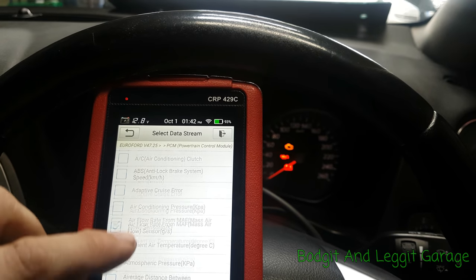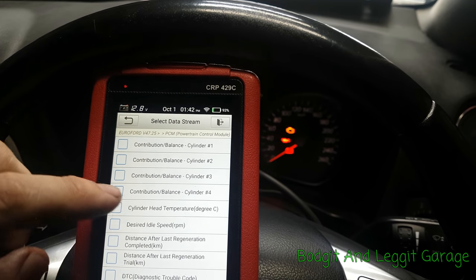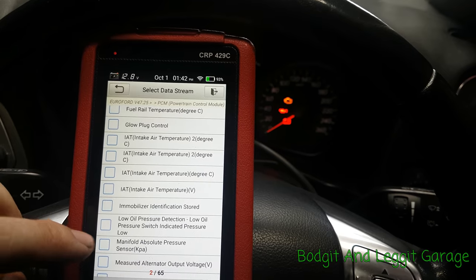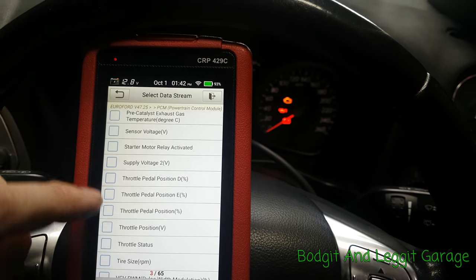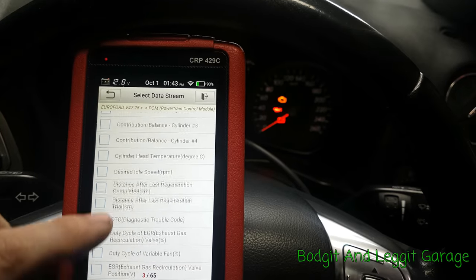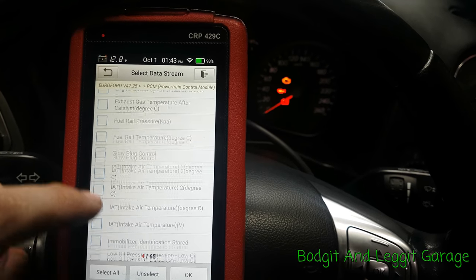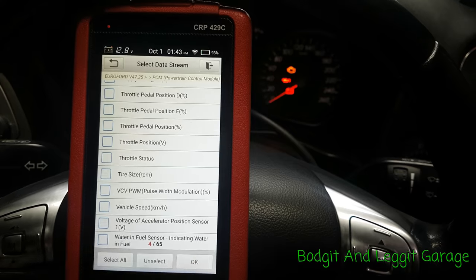We've got airflow and battery available. Even though there's a battery meter on the tool itself, I still like to have it in the data. I'm looking for boost — there are so many menus in this, I'm not able to go through it all in one video. I can see map sensor listed. Going through again — I can't see any boost data for this particular car. Let's go OK and monitor these.